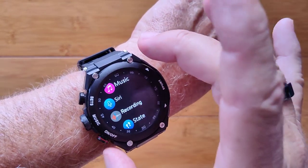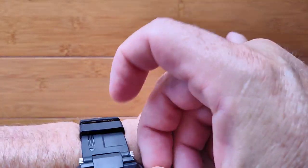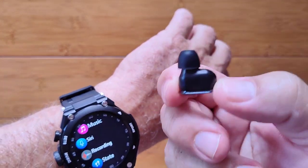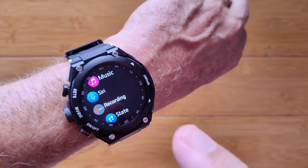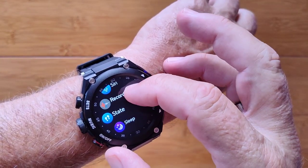You can play them back with the speaker in the watch, or you can tether them to these magnetically coupled earbuds for each ear and have true wireless stereo playing from your music on your watch or tethered to your phone.